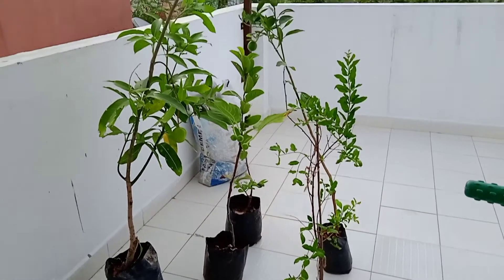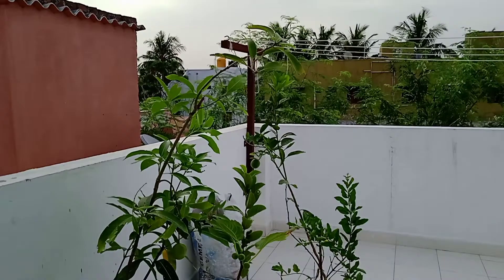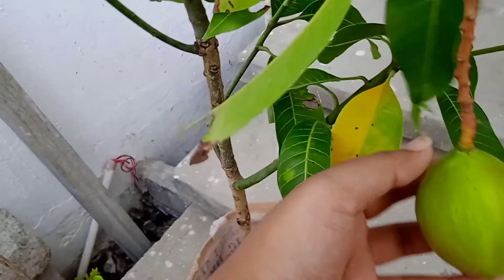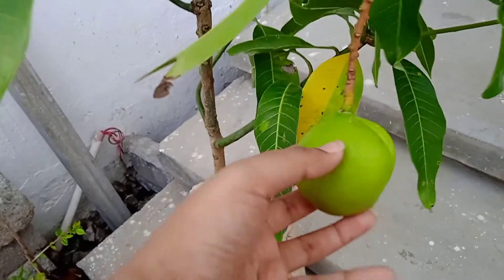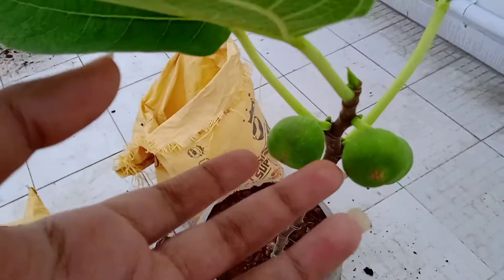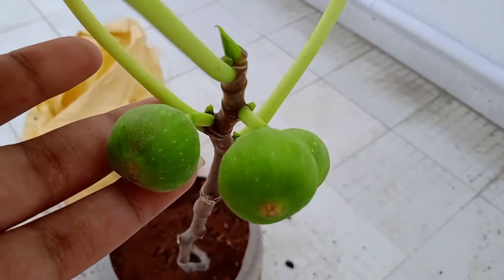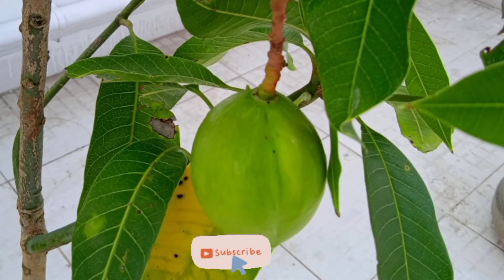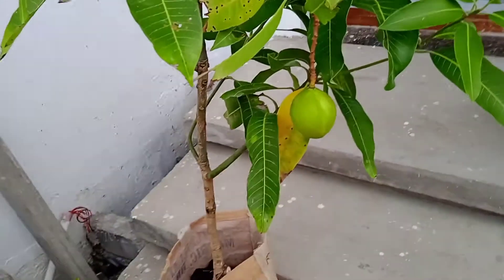These are some hybrid trees my father brought yesterday. Hybrid means they are small-sized and give fruits at a young age. We have brought mango, guava, pomegranate, fig, sweet lime, and sapota. You can see a mango here — everyone knows a mango tree grows bigger and gives fruit after some years.